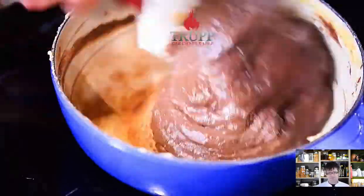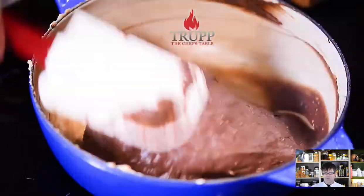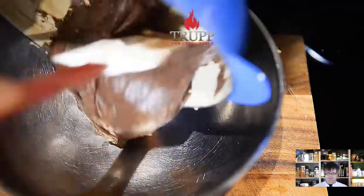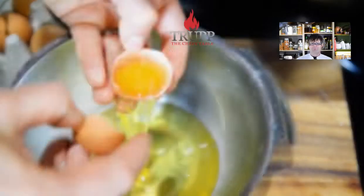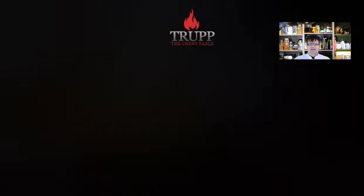Set that aside and let it come down to a warm room temperature. You can put the mixture into the fridge if you want to pre-make your soufflé, but before you mix in the egg whites you need to bring it back to room temperature — otherwise it will be too cold and won't work properly.